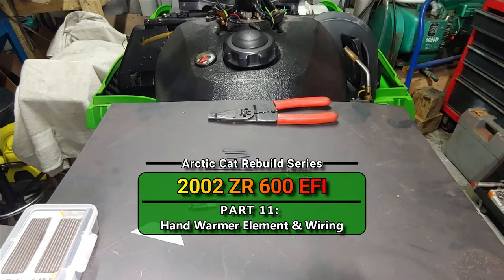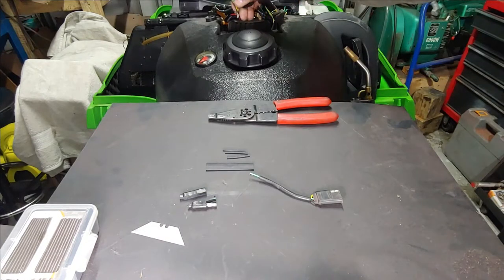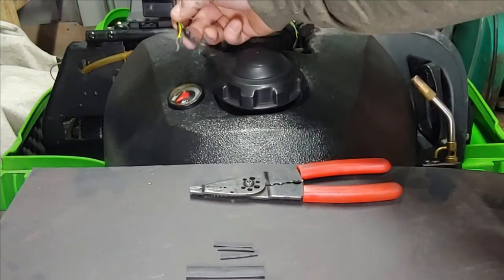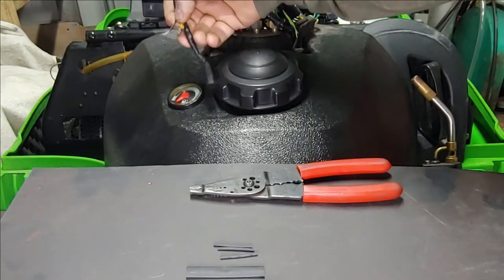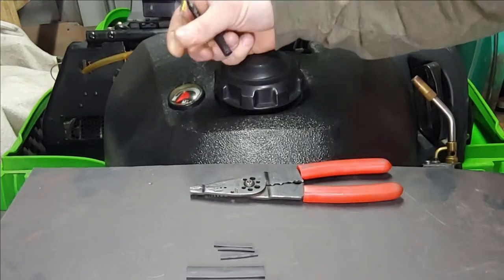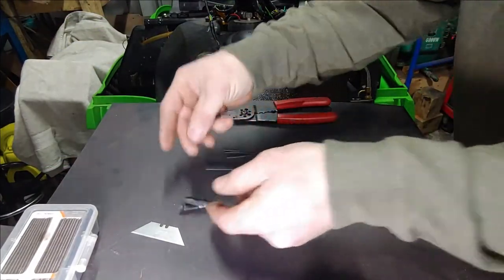All right guys, welcome back to the channel. We're going to be doing some electrical repairs today on the same 2002 ZR 600. My hand is at the top of the screen - this goes to the hand warmer switch. When you get used sleds like this, sometimes they're just hacked up. I got one piece right here and two other pieces, and they weren't even plugged in correctly.